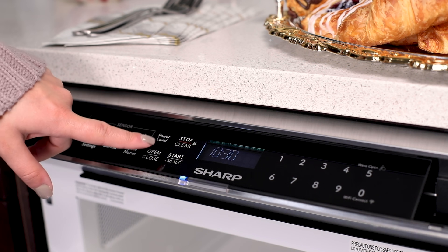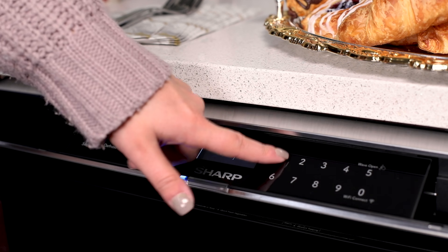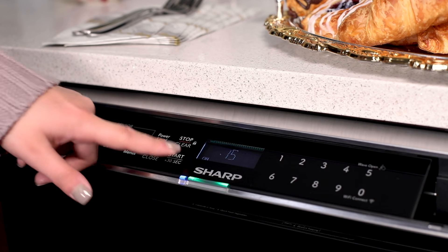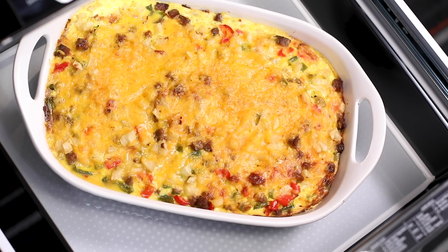Sharp's patented easy touch automatic drawer system smoothly closes the drawer, making it simple to avoid messy spills. When done, simply reach in with both hands to safely remove your dish from the oven.